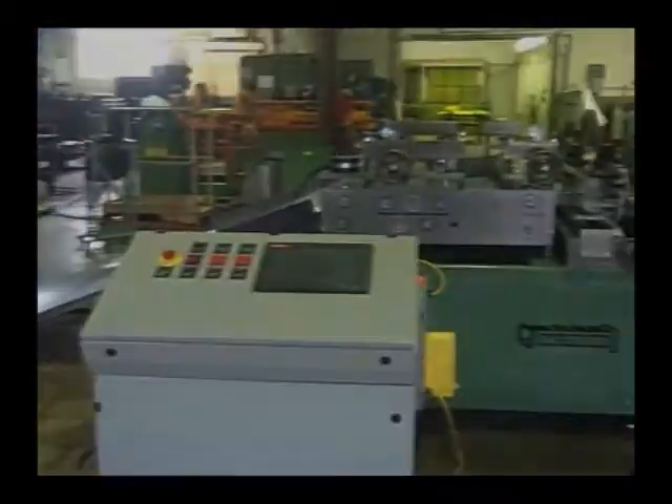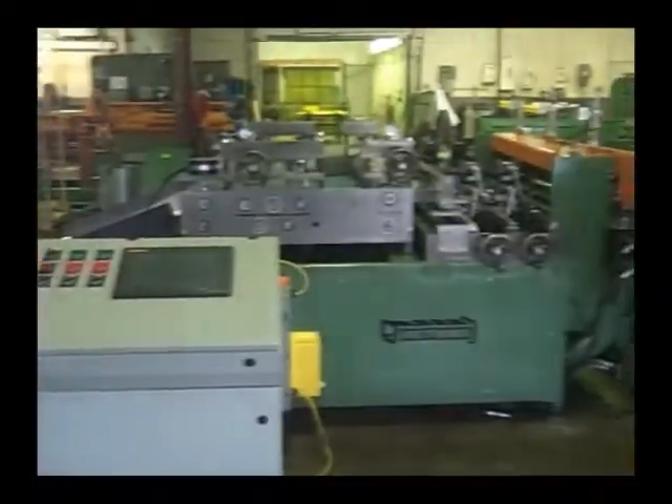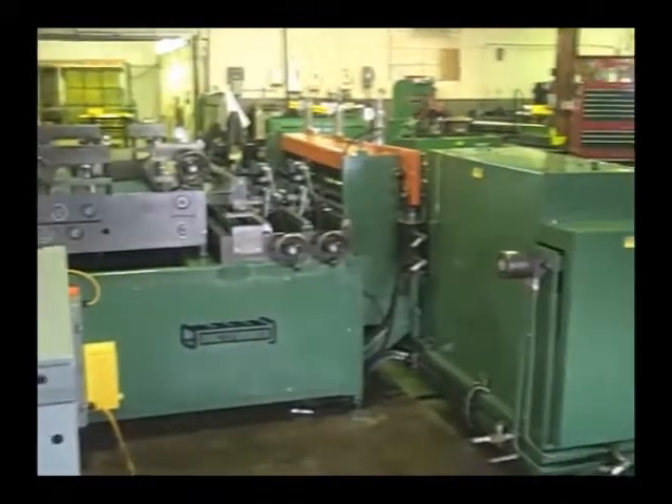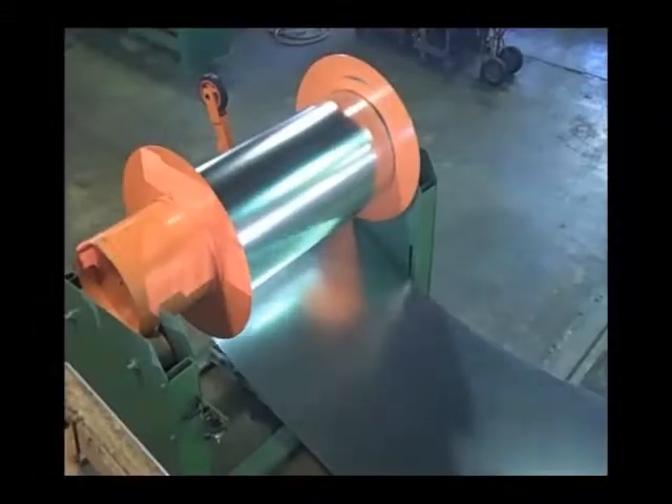The coil feed duct system with crossover roll former requires a close tolerance feed length control through an all-gear driven roll feed. We use the same quality close tolerance feed control on all our coil fed duct lines.